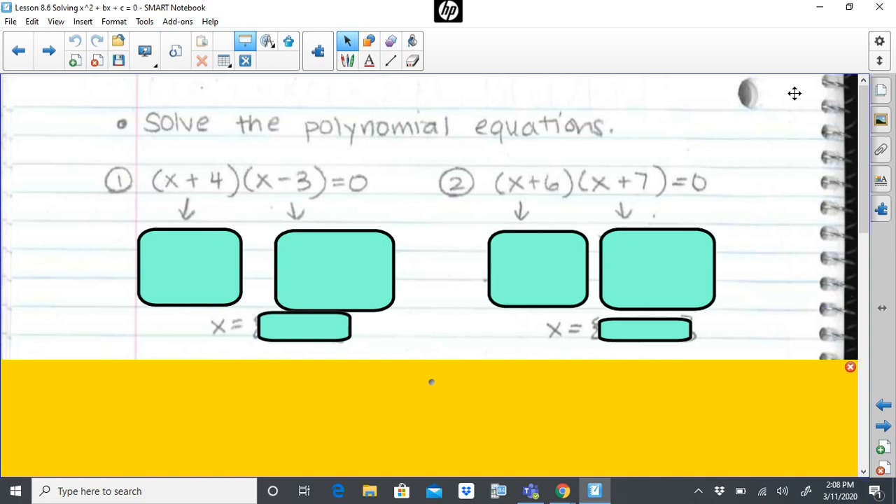Step two is to factor. We don't see a trinomial here — we can clearly see that a trinomial is already put into factored form. Noting the parentheses gives you that big indicator. Same thing with problem two; this is clearly in factored form. So step one, set the equation equal to zero — that's already done for us. Step two, factor — it's also already done for us.